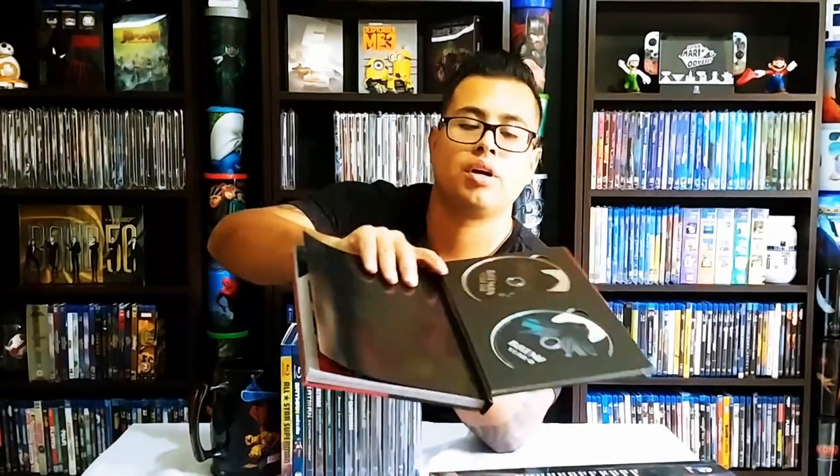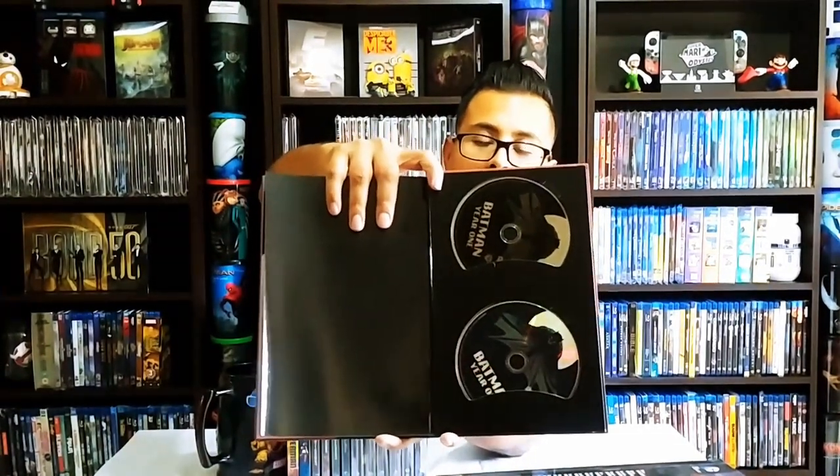Batman Year One — very nice, this is the Frank Miller story — and on the back we have Batman Year One on DVD and Blu-ray. So those are my graphic novel hardcovers. Then onto the regular releases themselves — we have All-Star Superman on Blu-ray, and Batman Assault on Arkham featuring the Suicide Squad.